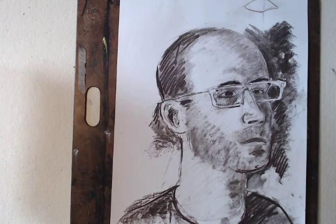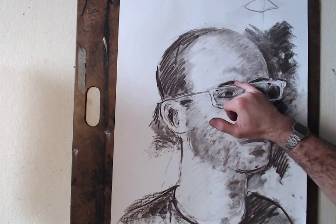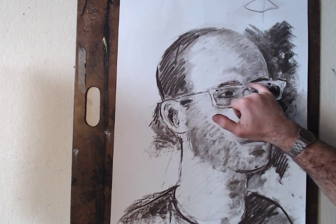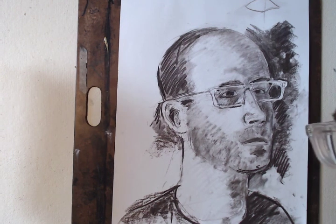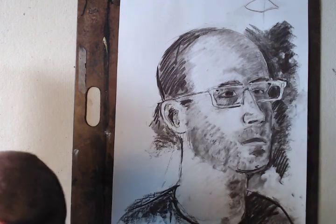Begin with structure. Add value — lights and darks. And then move into details. Thanks.